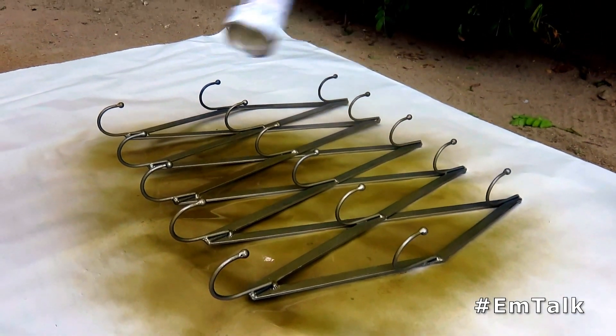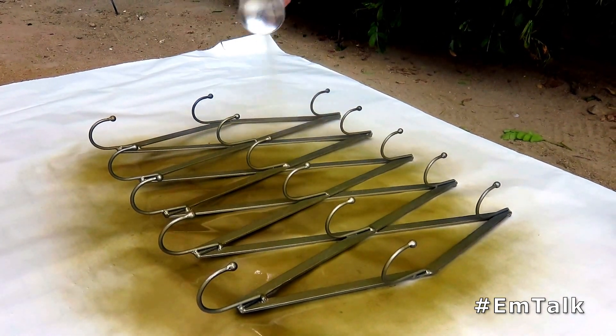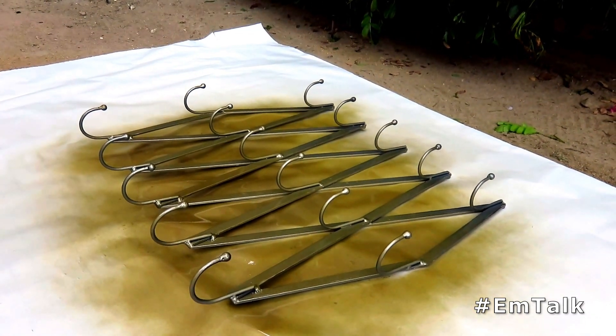This piece is a little tricky to spray because there are little tiny crevices, so I did end up going back and making sure I got all of those. Just keep on spraying and then we will move on to the next step.